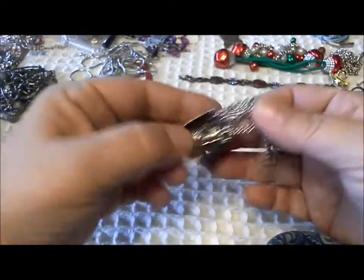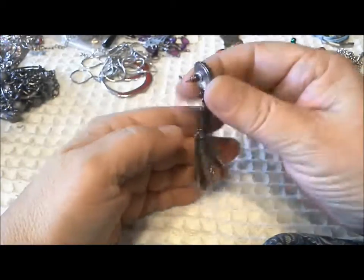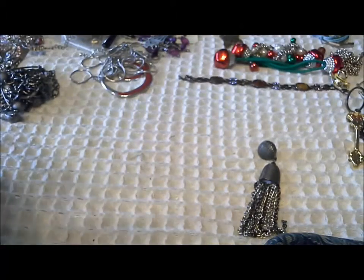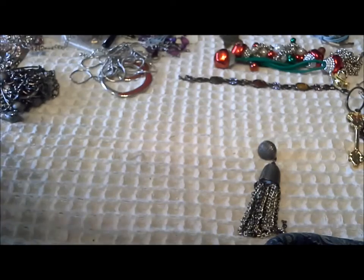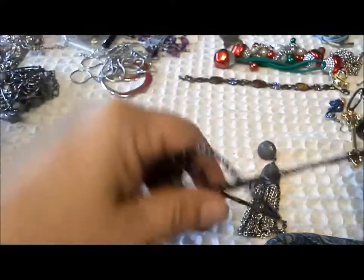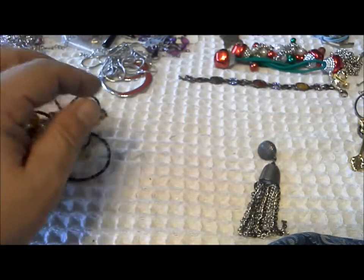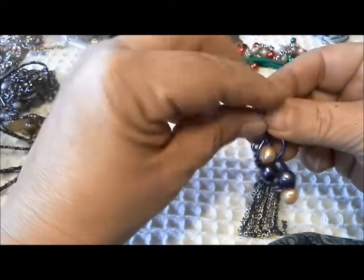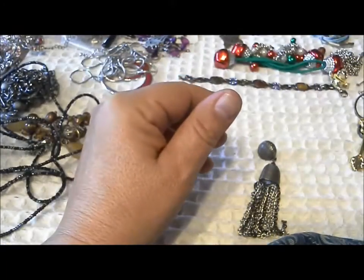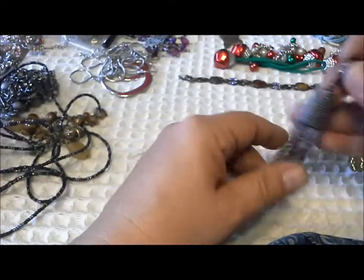Whoa — it's an earring! A nice modern tassel earring, not marked, and there's only one. Let me see if I can find the other one in the jar. Oh, found it — I found the match! So there's a pair. I'll tuck the pearls on one of these.